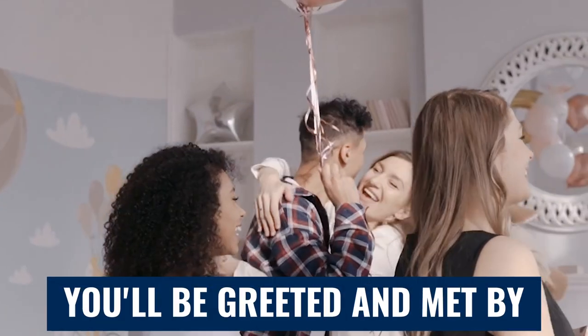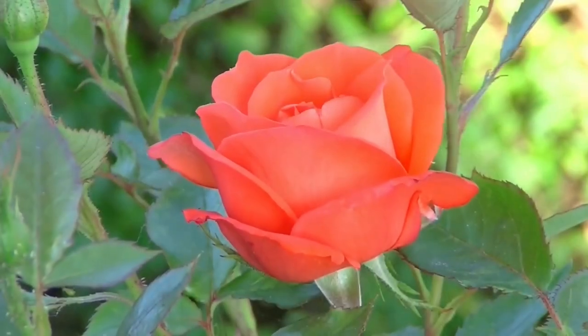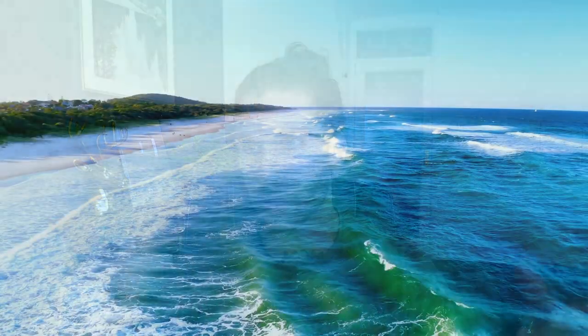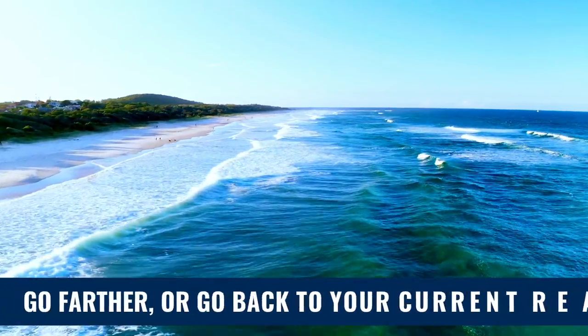You're going to walk through the door and be greeted by all of your desired reality friends, family, and people you know. You're going to talk to them, emotions will be running high, and it's going to be pretty interesting. They'll ask you questions, you'll be doing different activities, and at this point you have the choice to go further or to go back to your current reality.